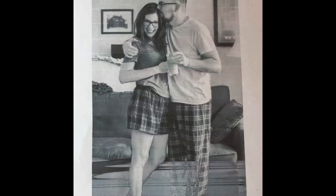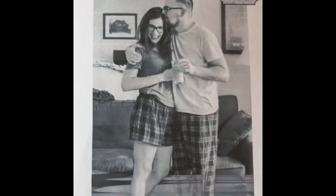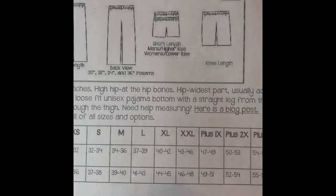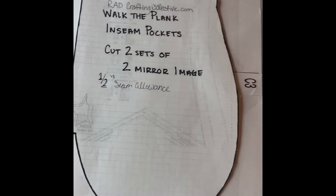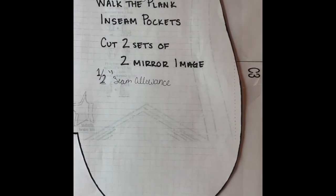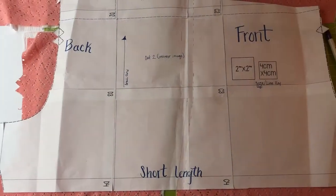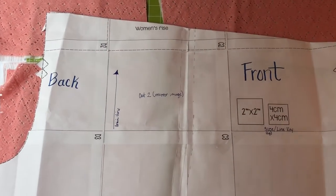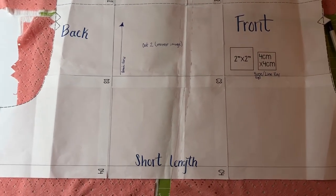Hey everyone, today I'm hoping to do a tutorial for you for the Walk the Plank PJ Bottoms by Patterns for Pirates. As you can see, they have different lengths that you can do, and today I'm going to be doing the short length for women. I really wanted pockets, so I found a pattern from RadCraftingCollective.com to do an inseam pocket — not a patch pocket, because I really like inseam pockets. Here's a picture of the entire pattern printed out and put together. I went with the women's rise; I made another pair of shorts with it already, so I liked the way that came up.